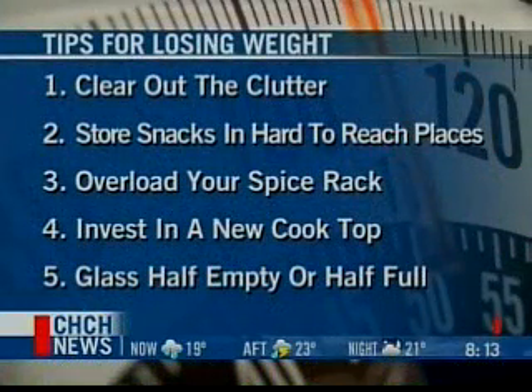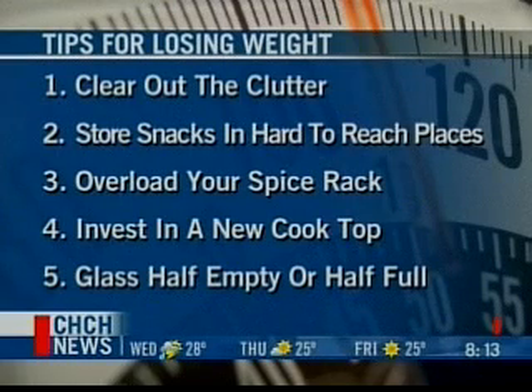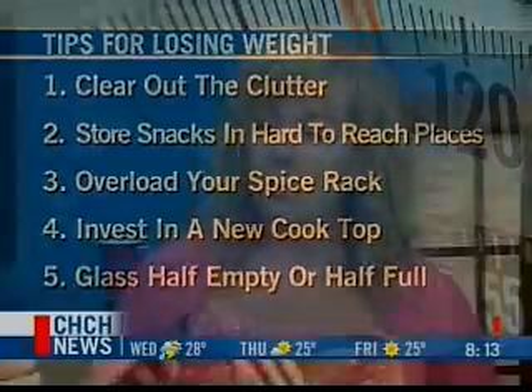So let's start out with 'clear out the clutter' — get rid of the junk food in your house. Just don't bring it in. I went through weight loss challenges myself, and you know what? Don't have things that entice you that are simply not good for you. Find things you would like as a healthy alternative. Don't deprive yourself. If you have a favorite snack, find a way to have it healthy.